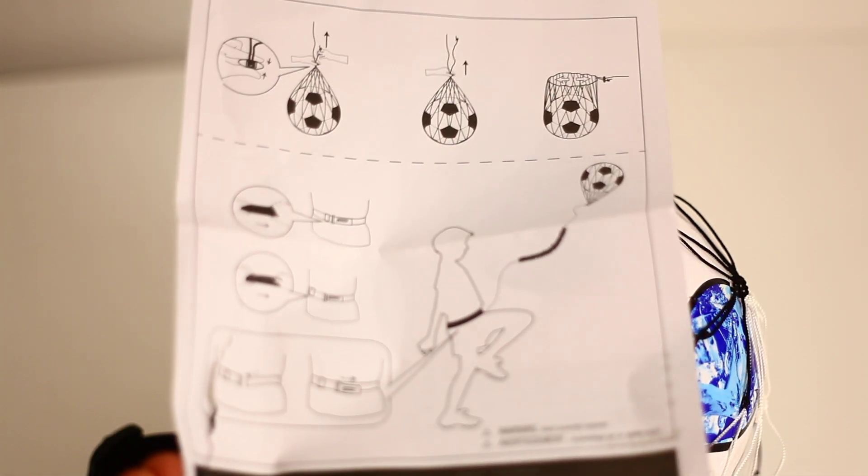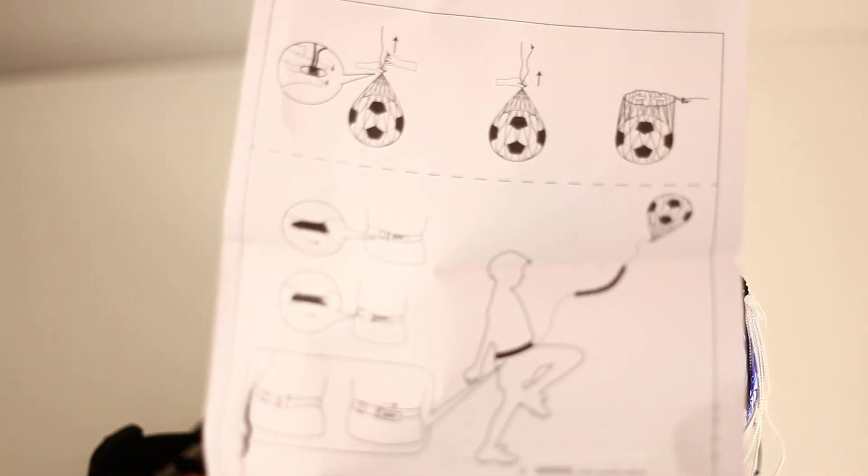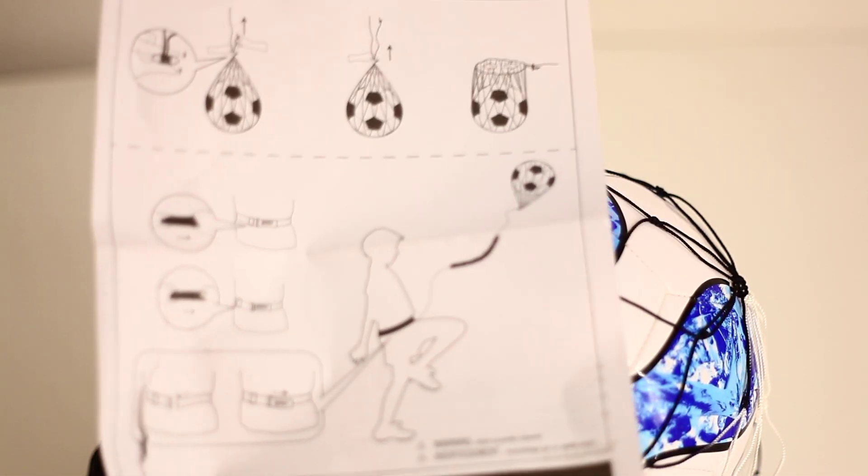This is the Trainings Ball! Like this! You can fix it here and kick the ball and the ball will be back!